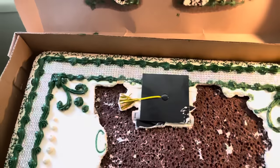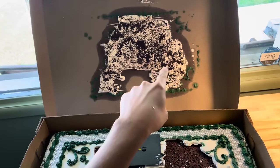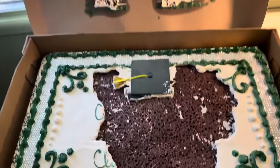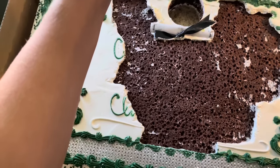My mom barged in my room at 8:58am and said we have an emergency — you need to fix this cake. Today's my neighbor's graduation party and last night her cat sat on her cake. If you look at the lid of the box and you look at the cake, you can actually see how the cat laid down on the cake.